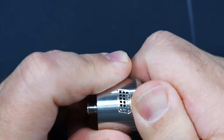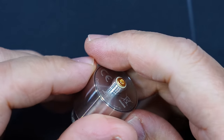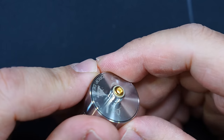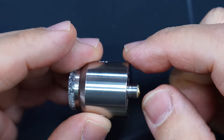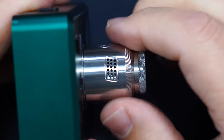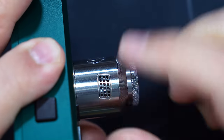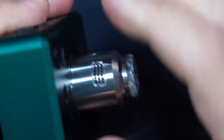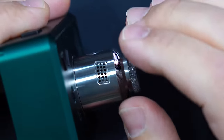On the bottom it does say Drop Dead V2 RDA — Hellvape. Pre-installed is a gold plated 510 that does protrude out more than enough for a hybrid mechanical mod. They do provide that squonk pin. This is a 24 millimeter RDA. Another feature this has — which the original had — is you can turn it and have it lined up one way or the other, depending on your coil position.